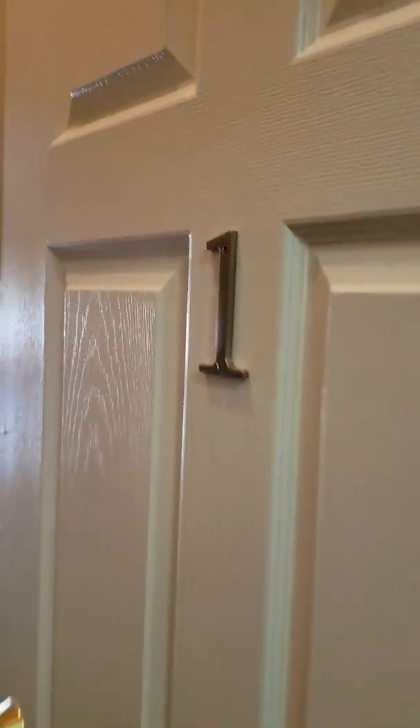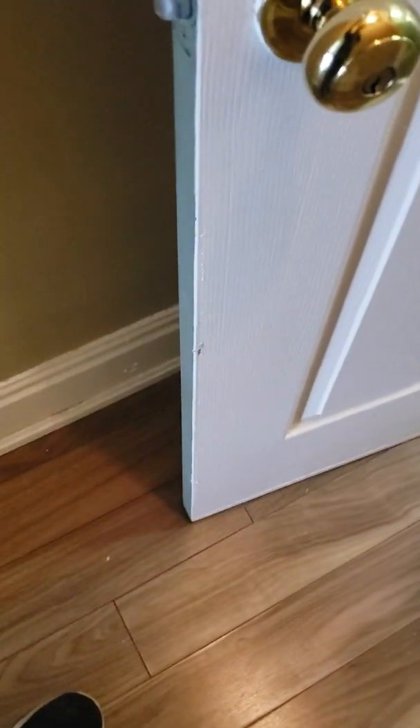Here we are, this is unit one. Right off the bat you can see the floor is not very level, but it is what it is. You can see it rubs here, so either shave the bottom of the door off, or when we remove the laminate and replace it with vinyl, maybe that will do the trick and stop the rubbing — that'll get us the extra quarter inch we need for the door to swing properly. We'll need a door stop there obviously.